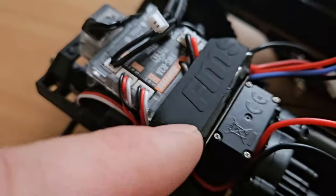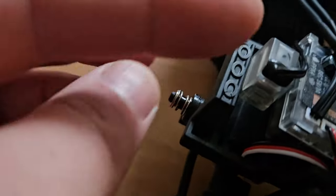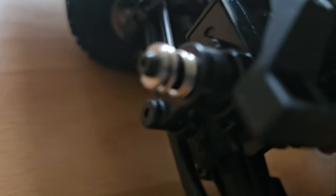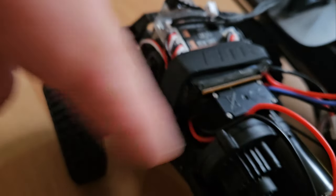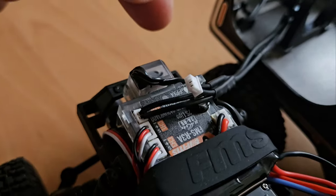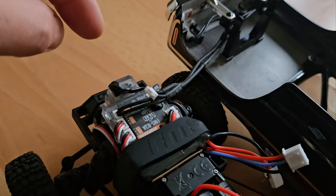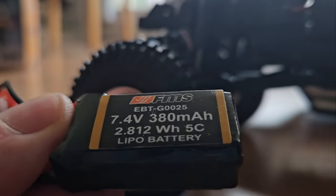Here we have the gearbox and the motor right next to it. You can see there's a servo just for the gears. The battery is held in place by a rubber band. The steering servo is on top of the front axle — it makes absolute sense to put it there. There's some waterproofing going on; I wouldn't want to submerge it though. It's a 130 brushed motor. Here's the control unit — also where you can connect the LEDs. The battery connection is for a 2S LiPo, 380 mAh.